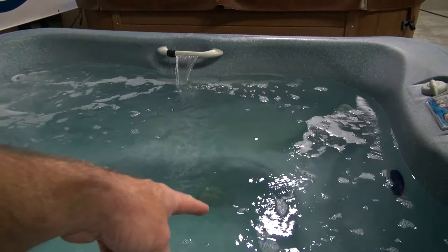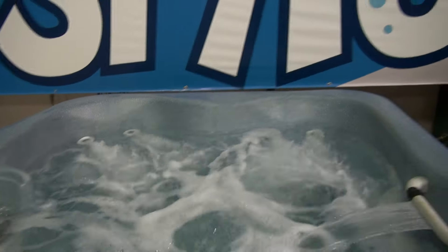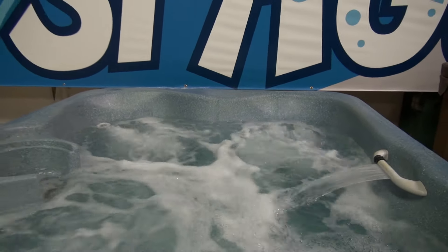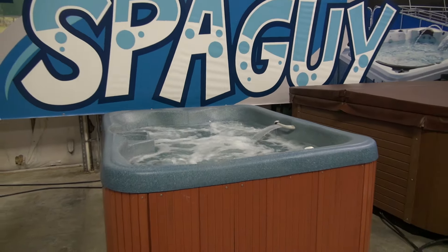It does heat without any issues — you can see it's 100 degrees right now. It's got good power. It just simply plugs in the wall. You can add air, take air away and it makes it go. It makes a good little beginner hot tub. Just 115 volt plug in the wall. It runs good and looks good.